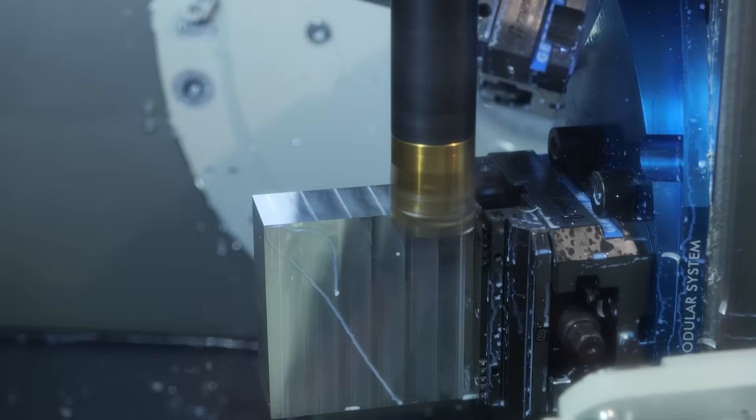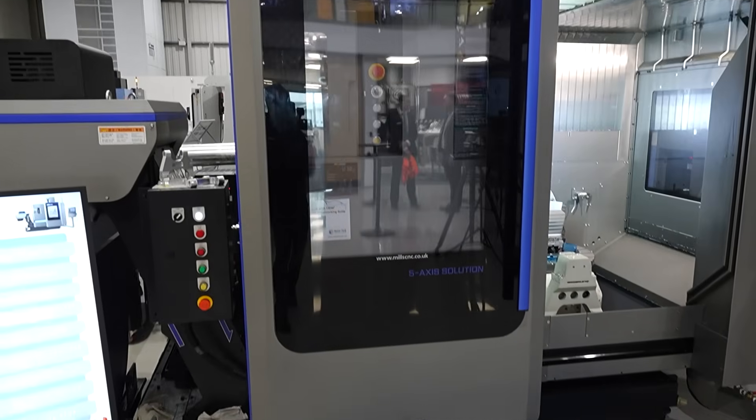We've got the 4000s, the 5000 Mark I, the DVF 6500, the DVF 8000. A few customers were approaching us and the 5000 was kind of on the limits of what they were doing. So with this new model it gives you a 630 table — it fits in between the DVF 5000, the 4000 and the 6500.